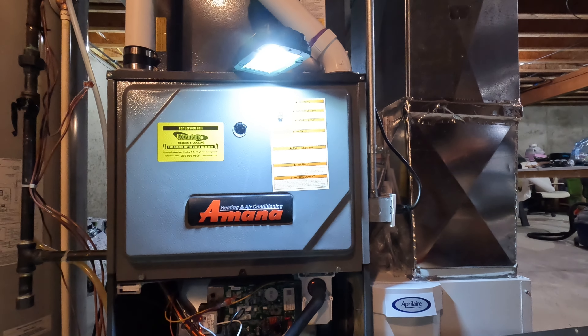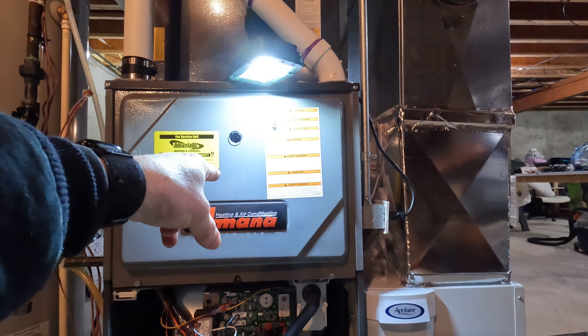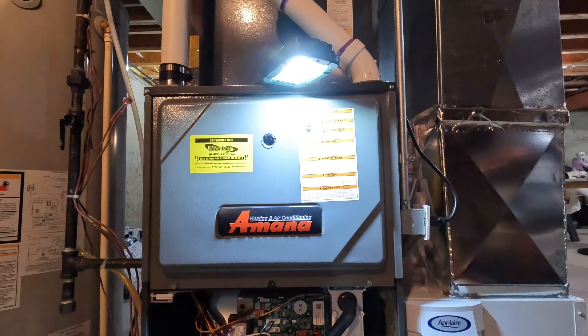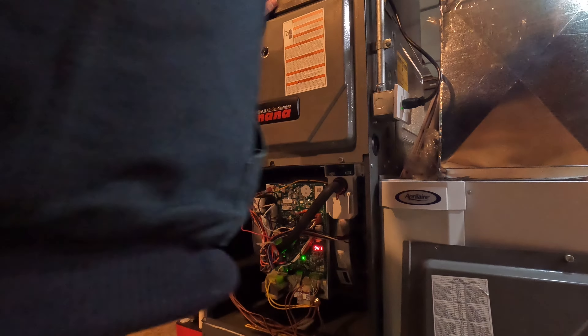The homeowner said he went outside and checked the vents — vents are clear. So I'm going to fire this up with the door on and see if it fires up okay. Looks like it's going to work just fine.